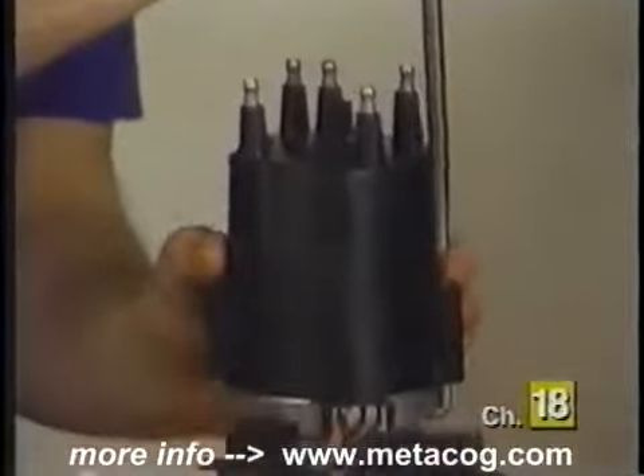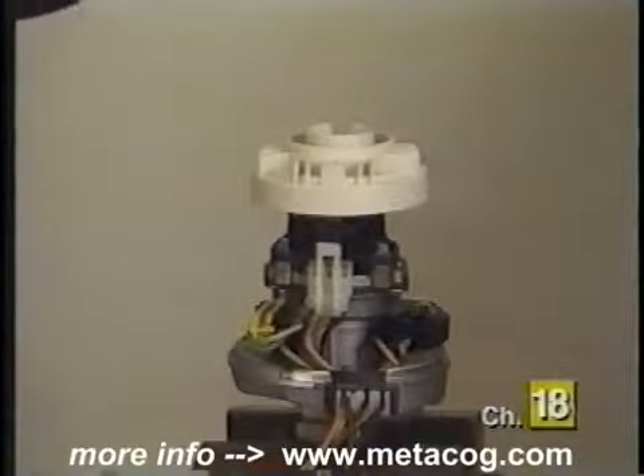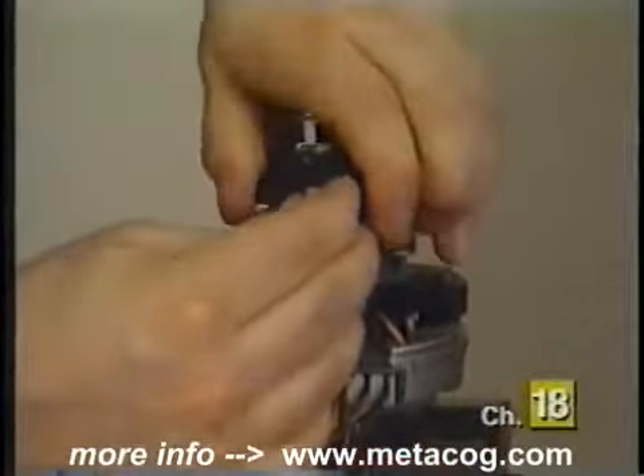Remove the distributor cap by turning the hold-down fasteners counterclockwise one quarter of a turn and lifting the distributor cap off. Place it to the side. Lift the rotor off from the distributor shaft. Loosen the retaining screws from the Hall effect switch and remove it from the distributor, disconnecting the Hall effect switch assembly connector while removing the assembly.